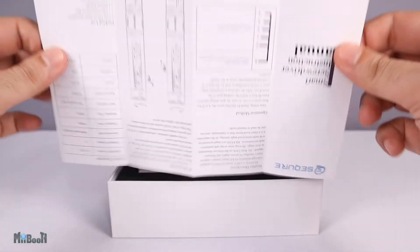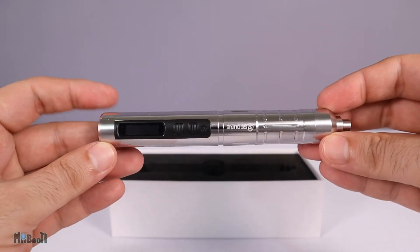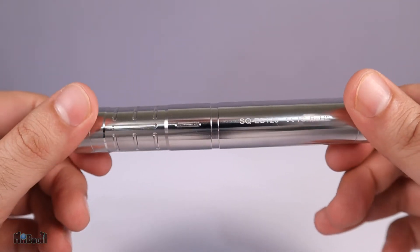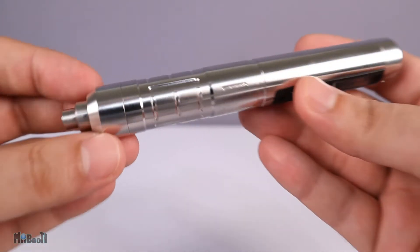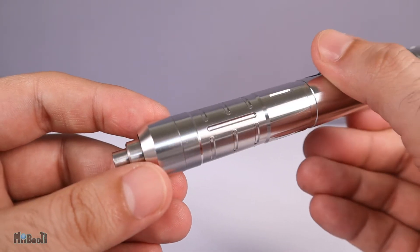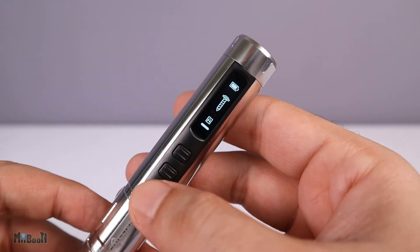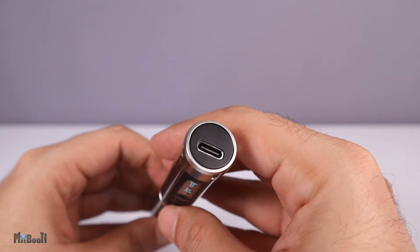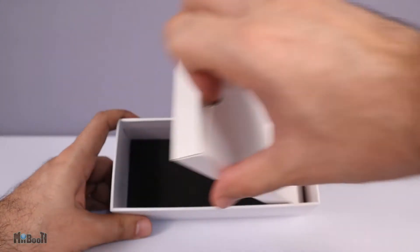Inside we have a couple of stickers, a user manual in Chinese and English, and then we have the screwdriver. Have a look at this thing — it's made completely of stainless steel, quite heavy for its size, which is usually a very good sign. There are neatly done engravings near the bottom which help with grip, along with a 4mm inner hex bit holder, two buttons, a small LCD OLED screen, and a USB-C port for charging on the top.